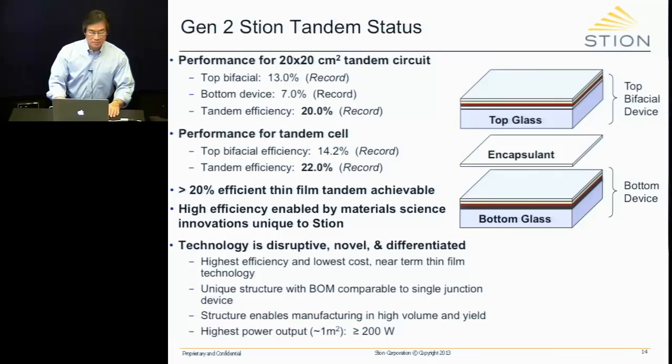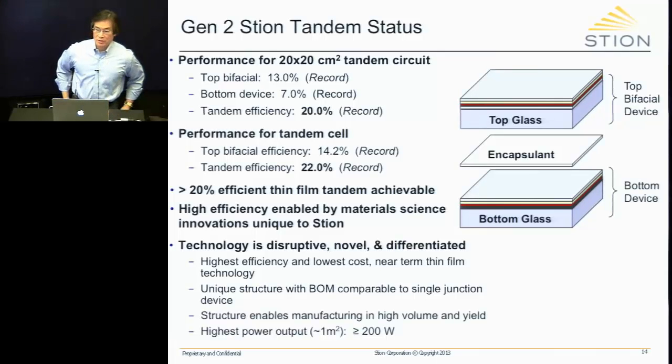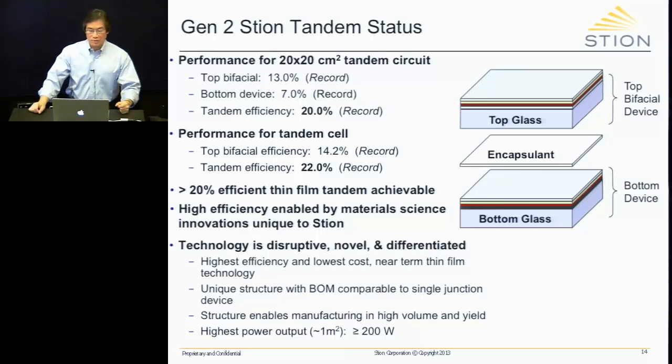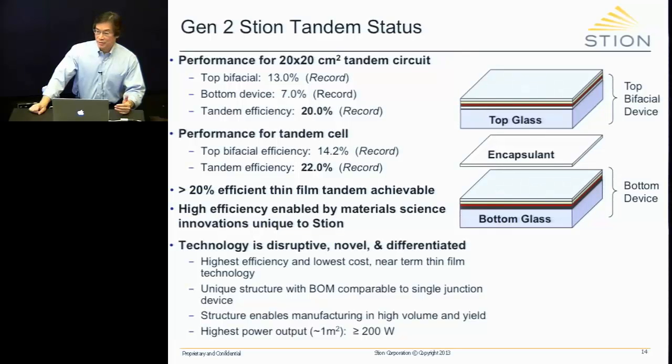Currently at Stion, at the 20x20 cm level, we are at 20% efficiency for a 20x20 centimeter squared tandem. We achieved that with a top device of 13% and a bottom device of 7% — very significant because we get a meaningful efficiency contribution from the bottom device. At the cell level from that device, we're at 22% efficiency.